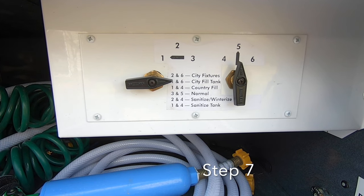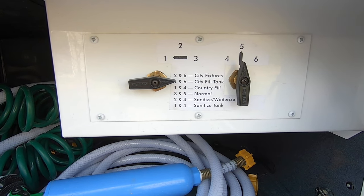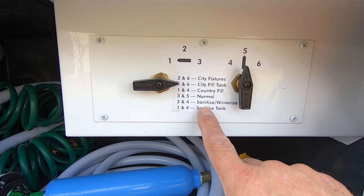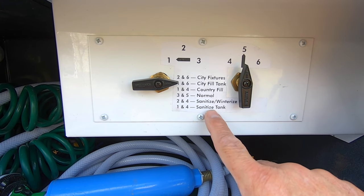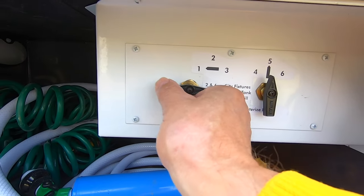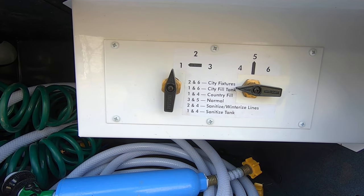In step seven, turn your valves in the utility bay. Most Jayco models will be very similar or identical. You want to turn your valves to positions two and four, which is sanitize and winterize your lines — not sanitize your tank, which is for the fresh water tank. Make sure your valves are in the right position or this won't work.